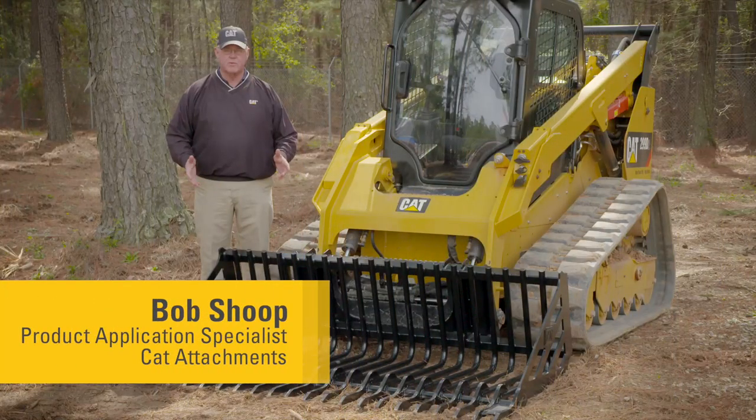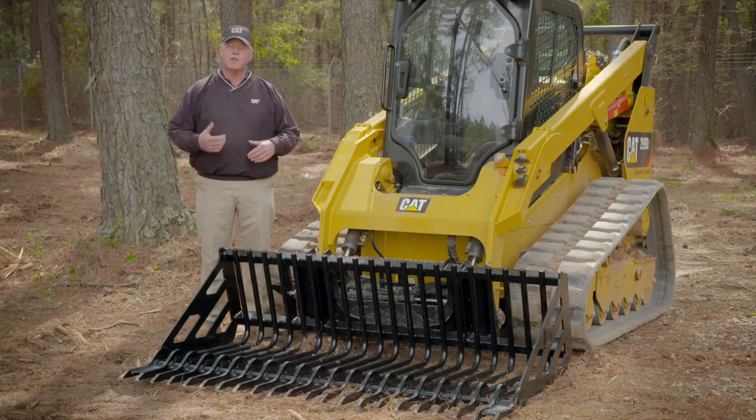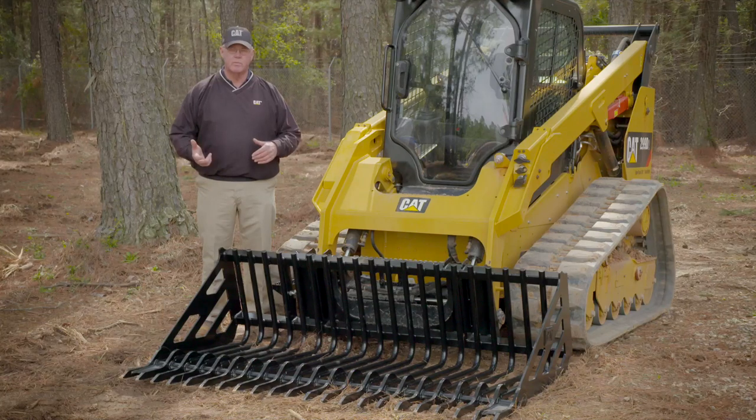Today we're going to talk about a new work tool attachment, a CAT skeleton bucket. It comes in three widths, but first I'd like to talk to you just a little bit about the application for this bucket.